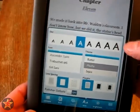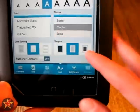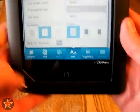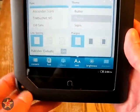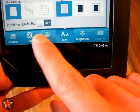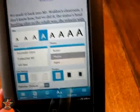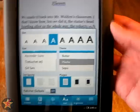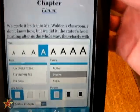There are a whole bunch of choices. You have margins, so based on how far you want the text from the edge, as well as line spacing — double, triple, or single. You also have a publisher setting — by default you can have it on or off. Based on how the publisher wants you to read the book, turning that on sets it so it's the way the publisher wants you to see it. Up here, this icon is actually a bookmark — push it and it'll create a bookmark for the page you're on.